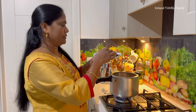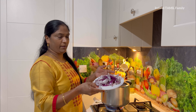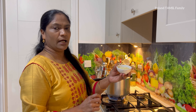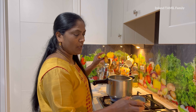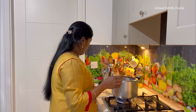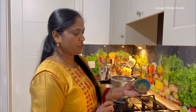Cut and add to the pan. Add a small bit of oil. Add 2 ingredients to the pan. Add 3 spoons of ginger garlic paste. Then add 2 spoons of coriander powder.